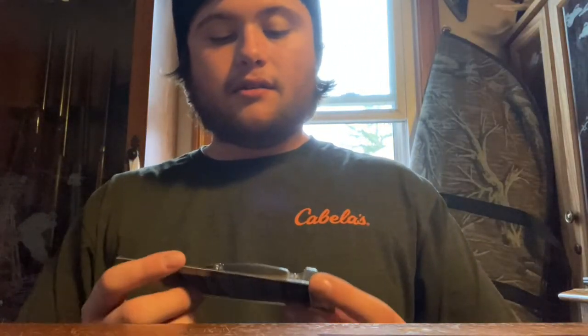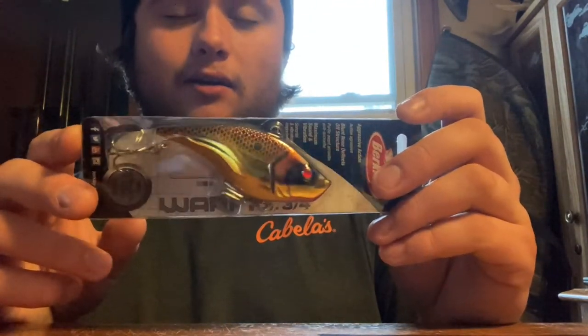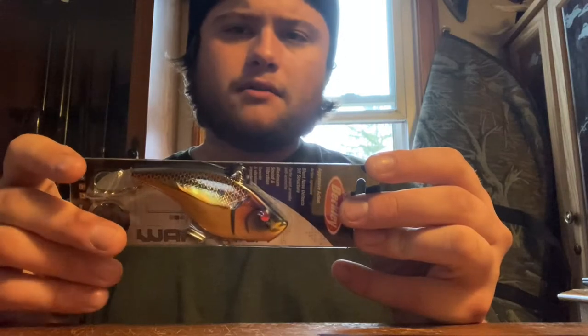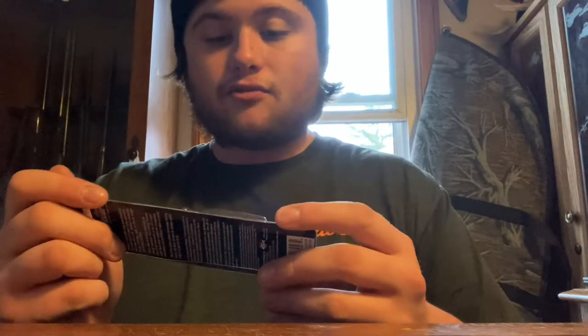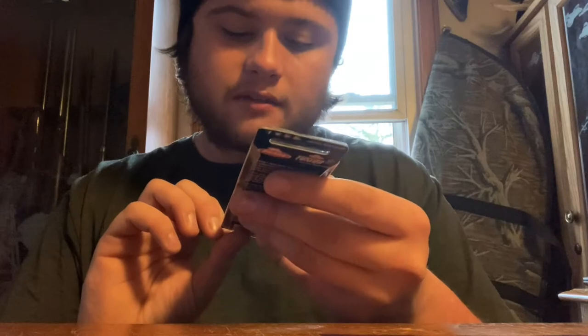The next bait I got is another lipless crankbait, and I'm pretty sure this is a high-value crankbait. It's in a golden carpish color which is really nice — kind of unusual compared to what you'd typically throw for largemouth bass, and it'll be a good change of pace. It has a really good rattle on it. This is a 15/16-ounce, so it's a heavier bait — you're probably fishing 12- to 13-foot deep waters. Another amazing bait.